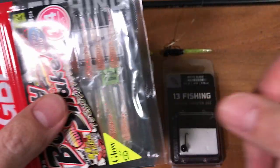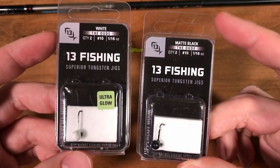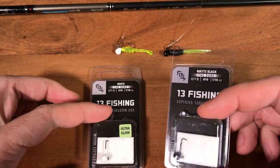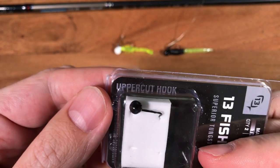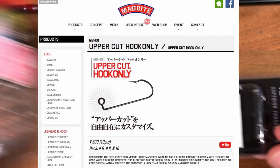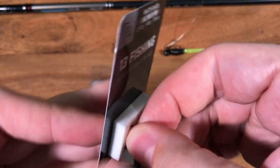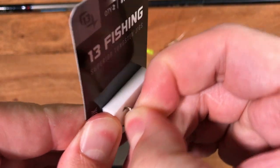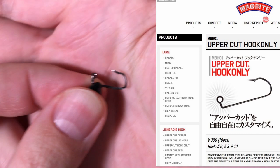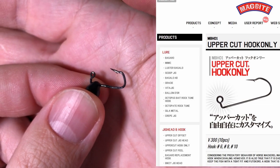Even the packaging looks Japanese to me — definitely some infatuation with JDM products. These two jigs, the packaging looks Japanese to me. Note the name Uppercut Hook. McBite has a hook that is called Uppercut Hook, and the McBite hook has the exact same shape. Very strange coincidences — only the McBite hook is longer.